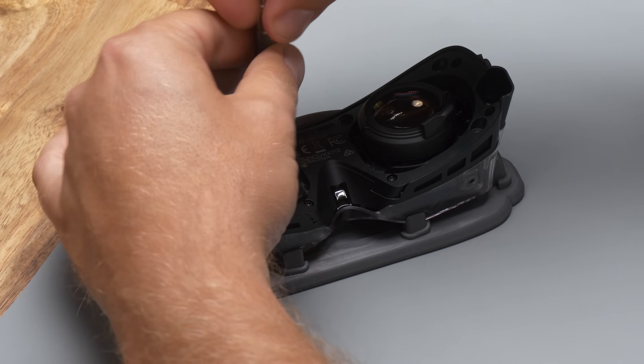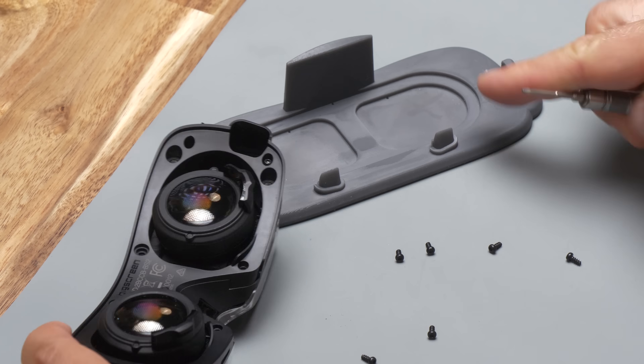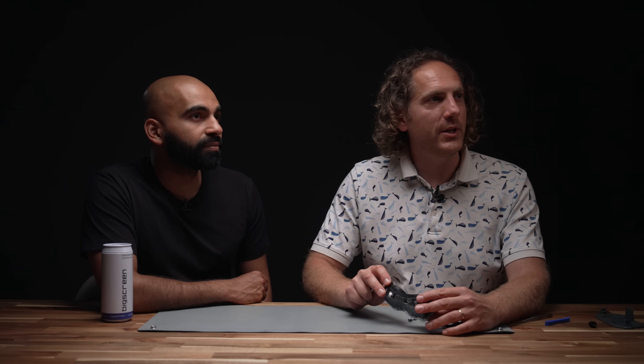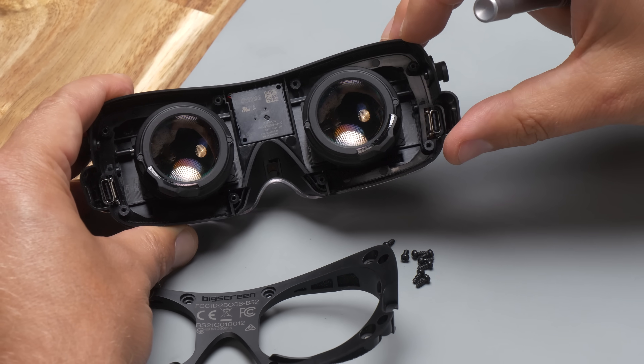For those who watched the Beyond 1 teardown, much of this is the same exact process. Here we can see the i-modules, and behind them you can even see the all-new IPD adjustment markings that are on both sides of the i-modules.